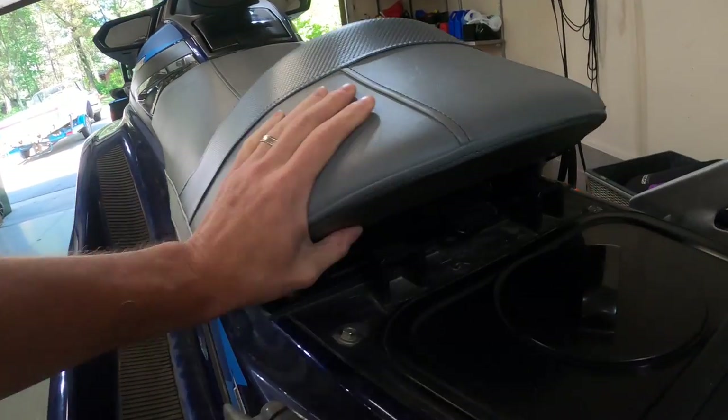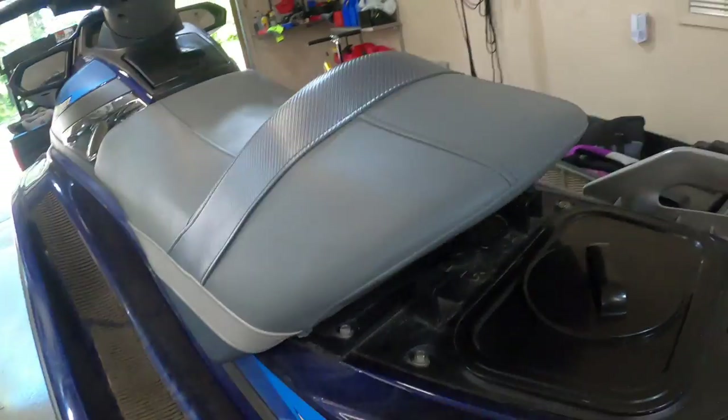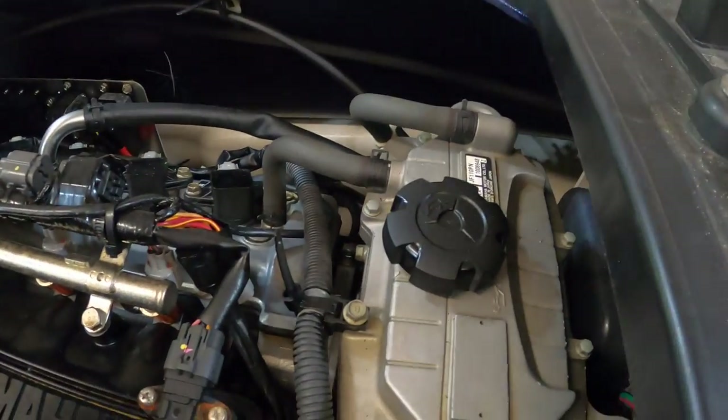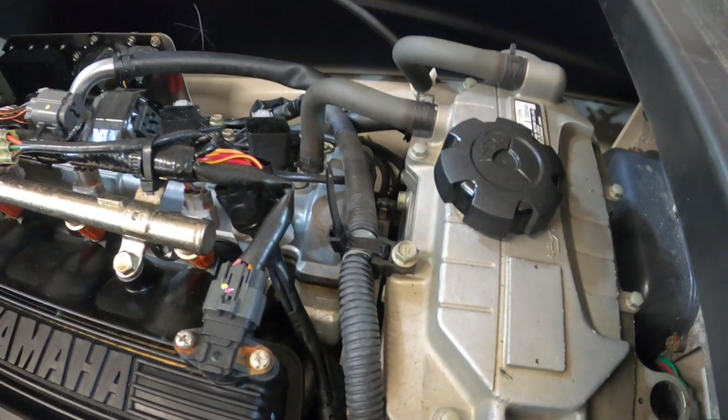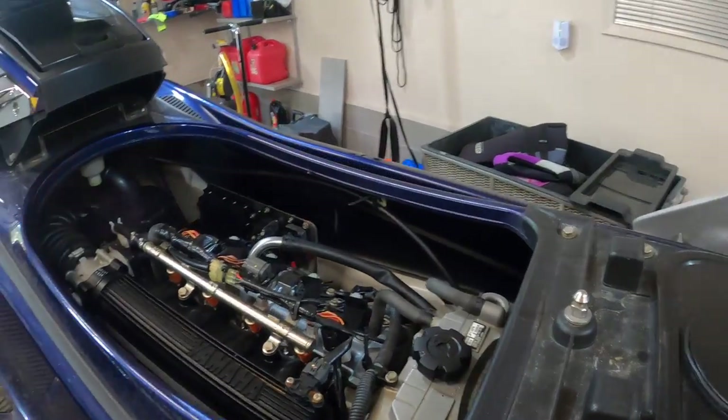There's another one right up here and that seat pops off too. So here's where you fill the oil, and the oil filter could not be in a worse spot in here.